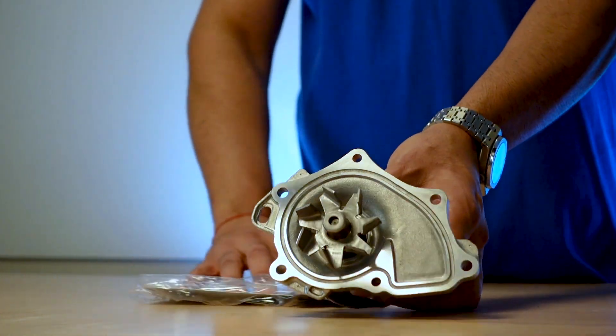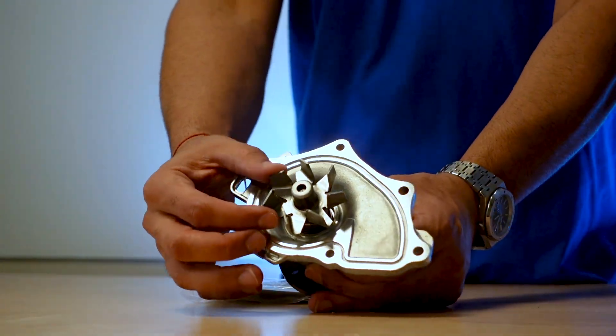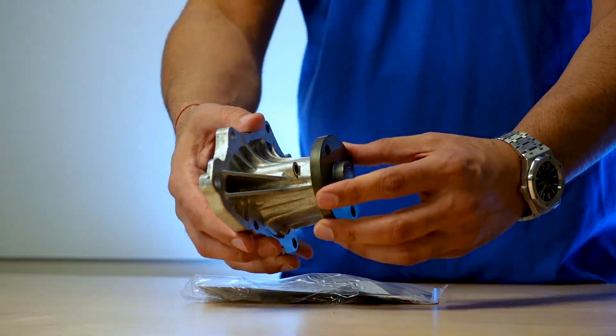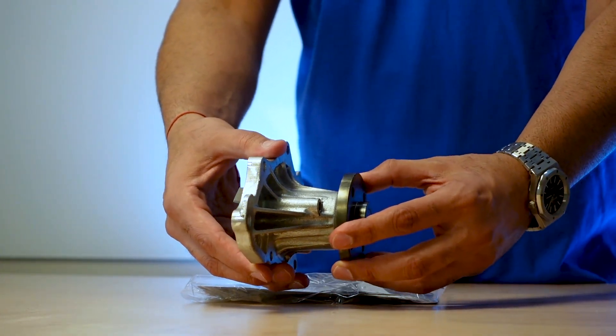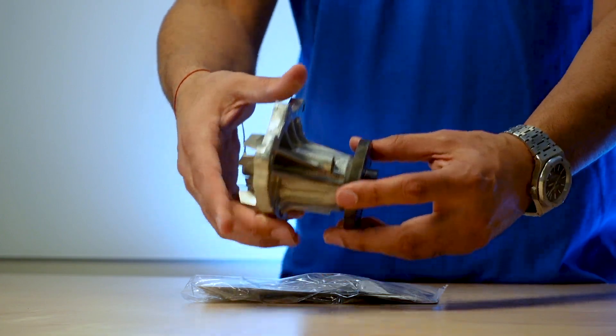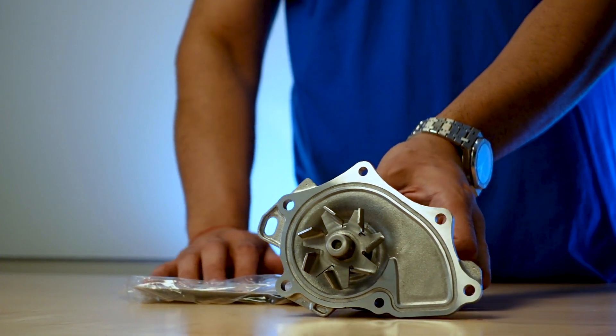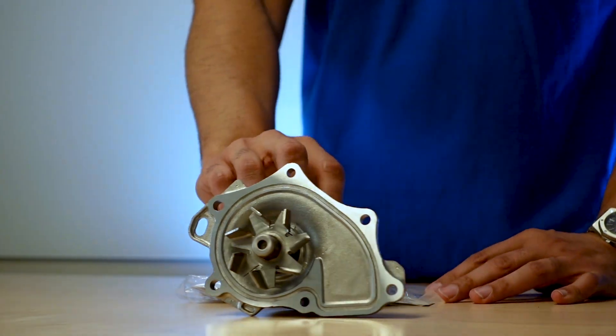Another thing that really caught my eye is the quality of the turbine inside. When I've purchased aftermarket parts before, they have a lot of play in their gears, and the quality of the metal is just not as good as the original equipment.